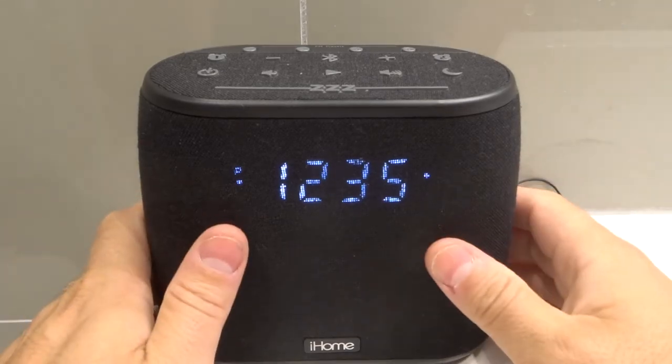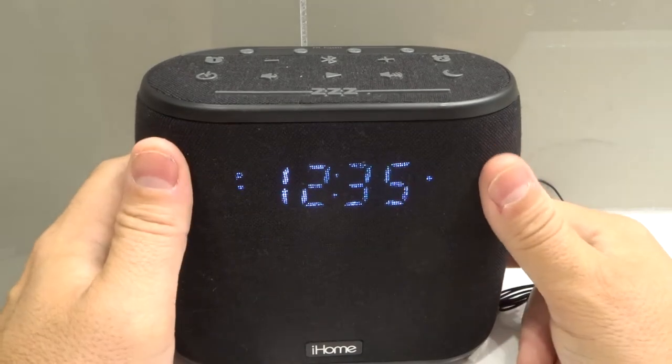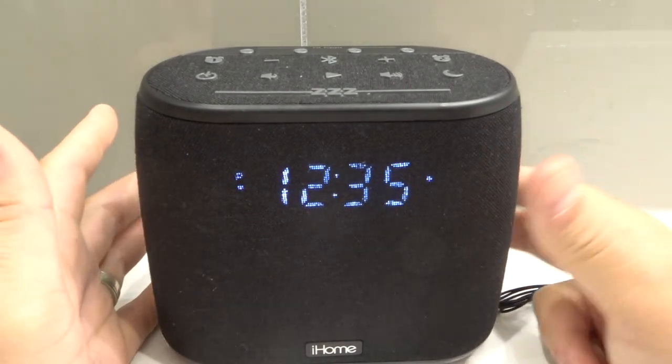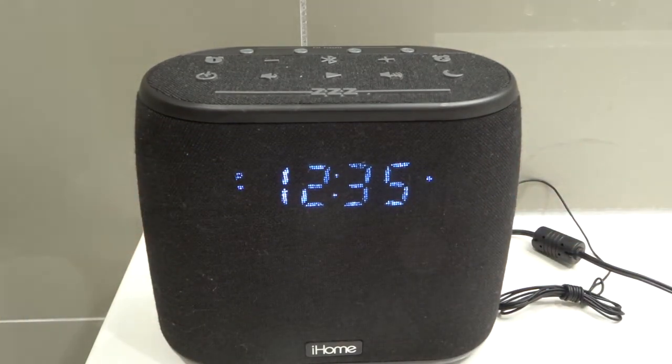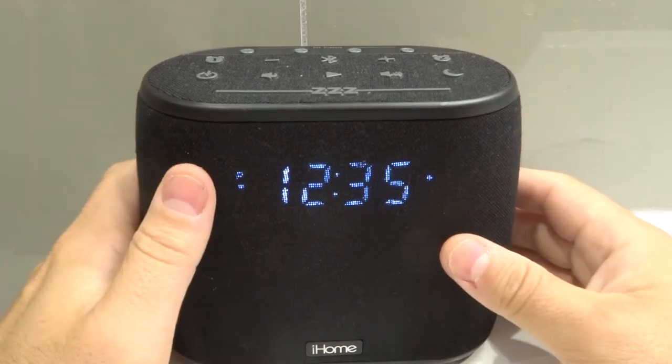If you want to turn off the alarm on your iHome alarm clock it's pretty easy to do. This is just one example of an iHome alarm clock. There are so many different types that you can choose from, but to turn off the alarm is going to be very similar on all of them.